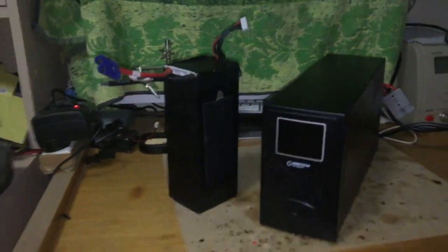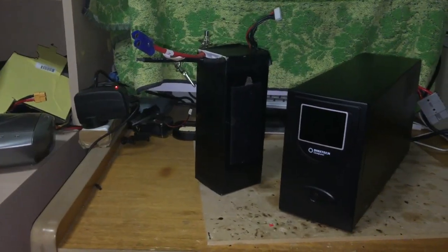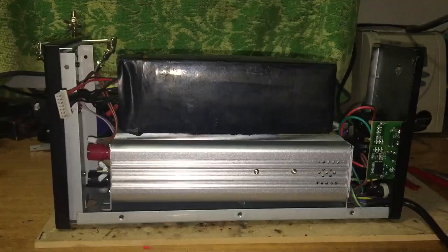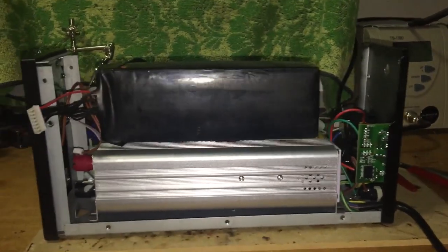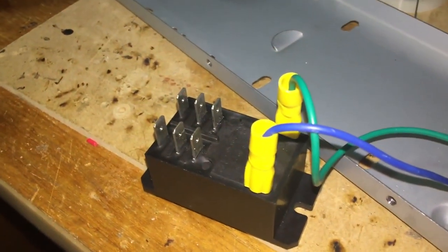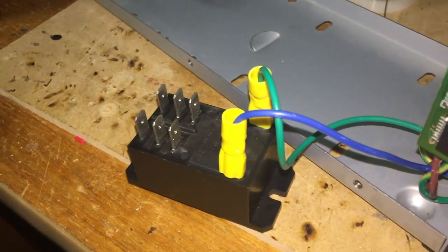Here's the lithium battery I'm going to use — 32 amp hours of capacity. This is the transformer that blew up. The lithium battery will just fit, supplying 240 volts up to the relay and its switching circuit.